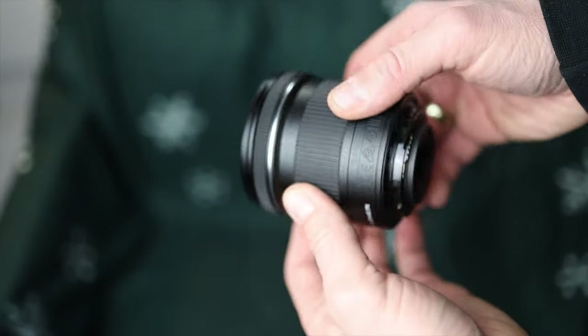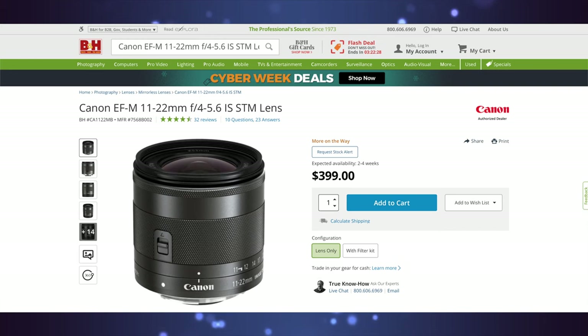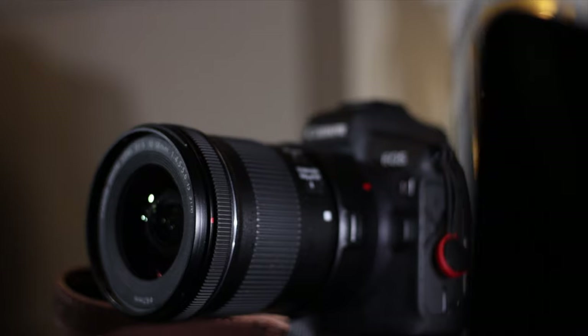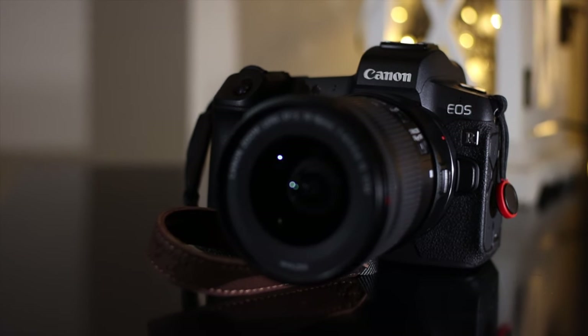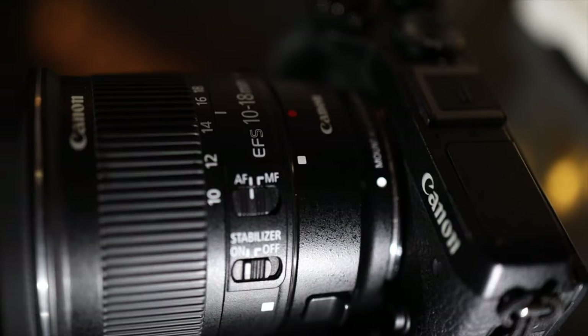The fact that it is an EF-S lens makes it a better option for the M50 and M6 Mark II than the native wide-angle EF-M 11 to 22 millimeter — in my opinion. One reason is that you have the option of still using this lens on other camera bodies if you someday decide to leave the EF-M system. As it is an EF-S lens, you can use it on a full-frame body just by putting it on an adapter. There is currently no option of using native EF-M lenses on any other camera body than the EOS-M bodies.